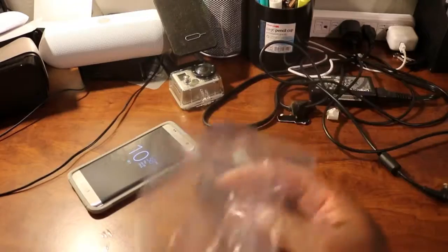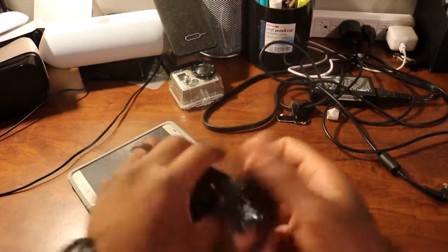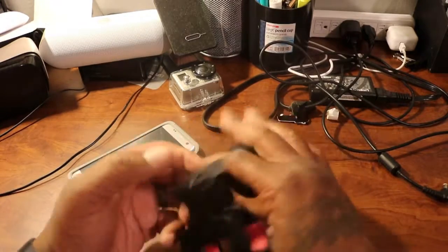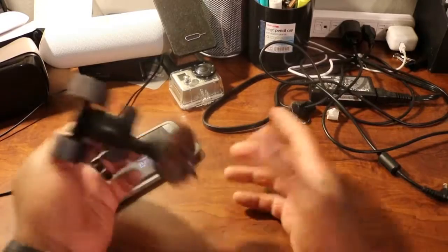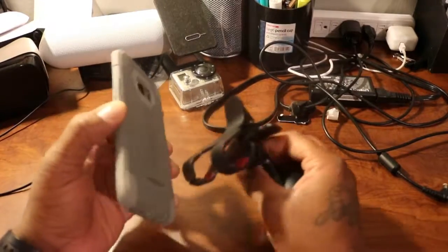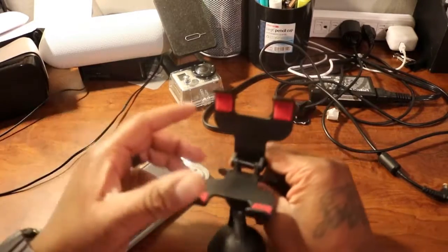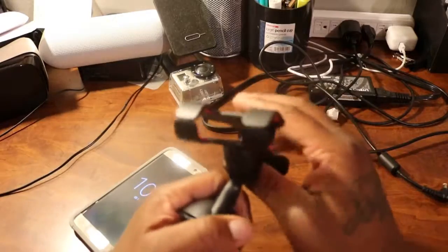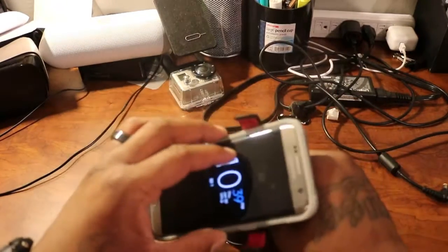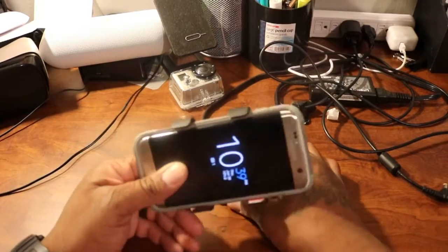Nothing else in the box, nothing else in the plastic — this is what you're left with. So let's take the plastic off. Excuse me y'all, you know my young one is gonna interrupt me when I record, but you put your phone in there like that and you can record.